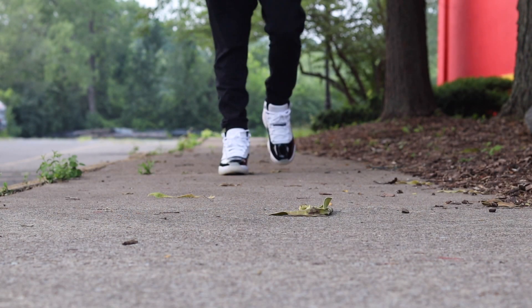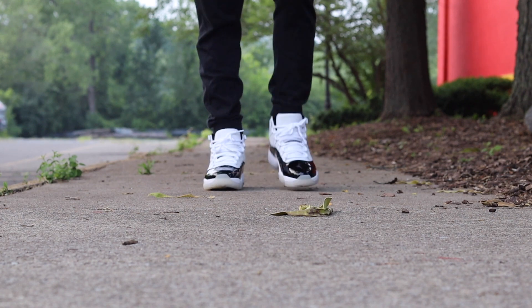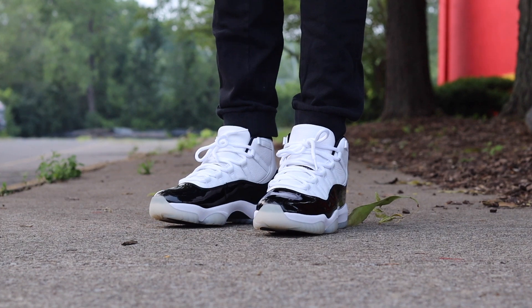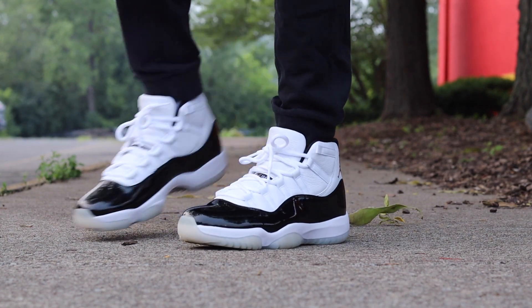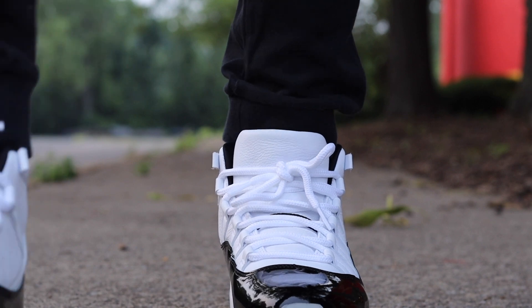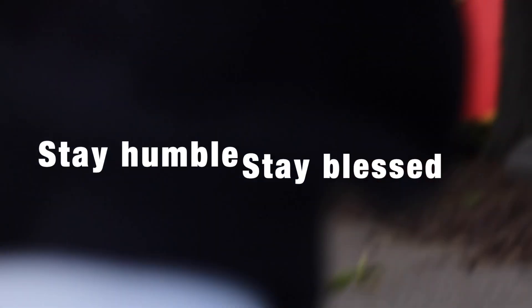I would advise you guys to definitely go pick up a pair. If you can, hit the plug up — the Discord link is in the description. Until the next time, I'll see y'all on the next review. Y'all stay humble, stay blessed. Peace.